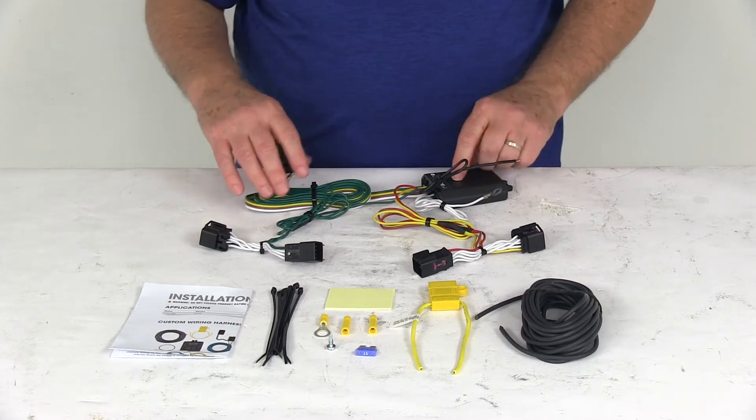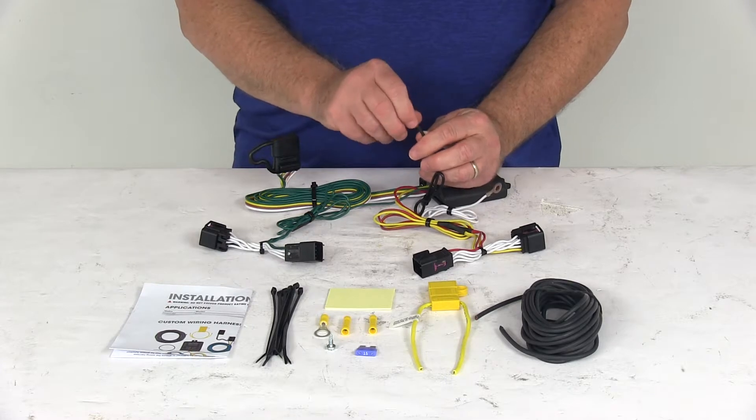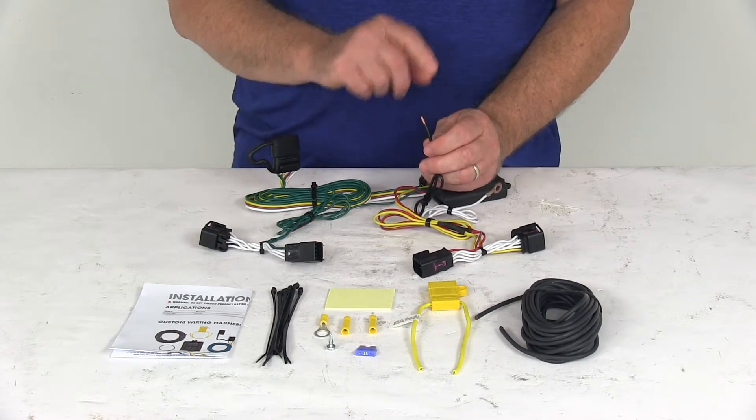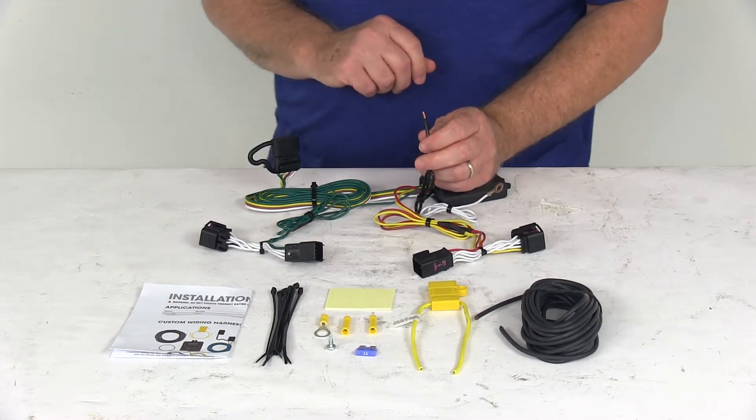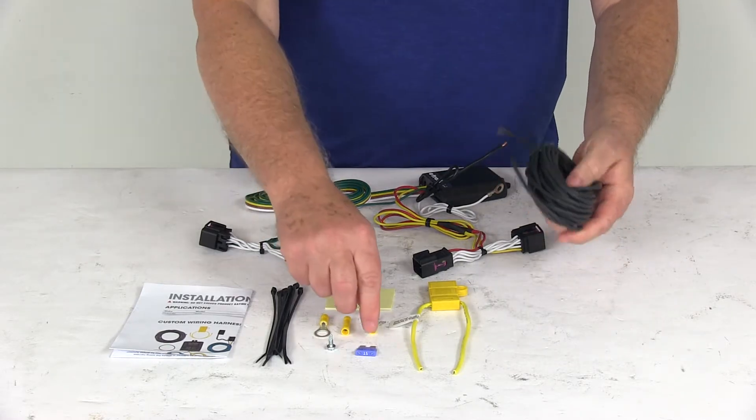Run the length of bonded wire with the 4-way connector out to the back toward the trailer. The remaining wire to connect is the black wire — that's your power wire — which goes to your vehicle's battery at the front of the vehicle. They give you an extra length of wire and some connectors to do that.